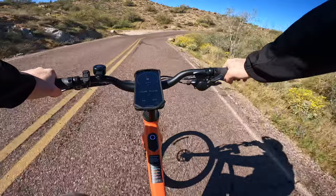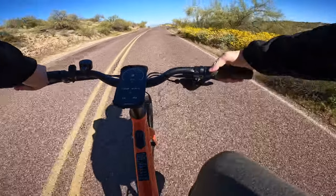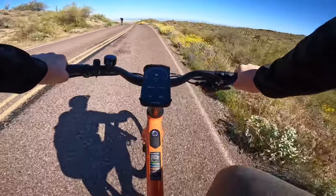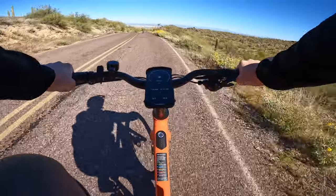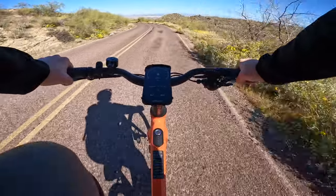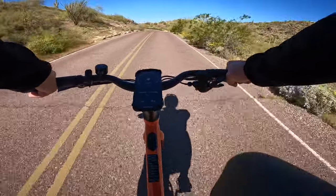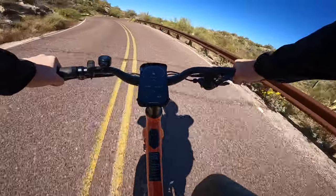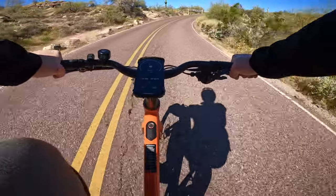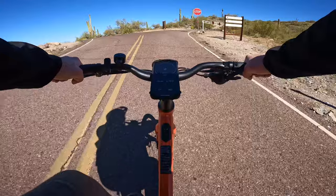Some e-bikes out there are really heavy and clunky and don't have big batteries — as soon as that battery runs out, you're kind of stuck pedaling an 80-pound bike. With this bike, if the battery runs out, I couldn't care less — I just pedal it back because it pedals just as easy as a regular bike. That motor kicks right in when you apply pressure to the pedals, so the more you put in, the more you get out. Definitely a fan of torque sensors.